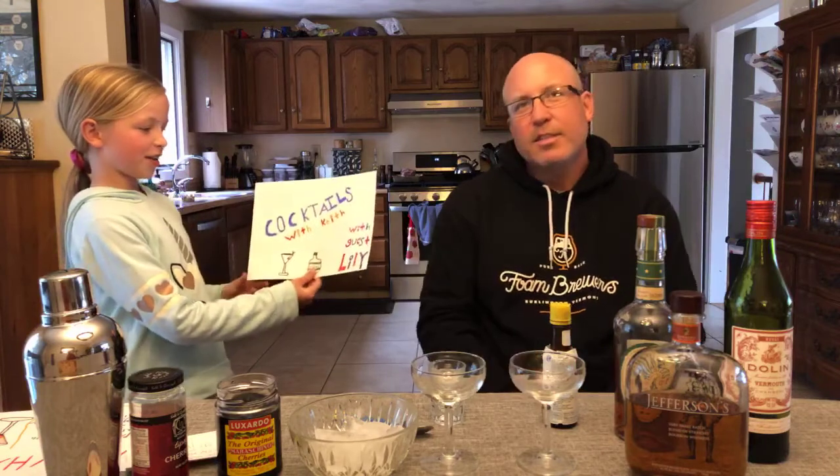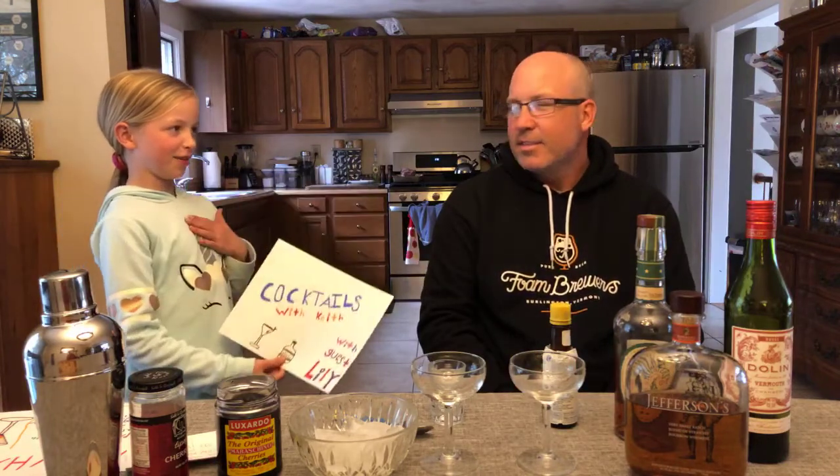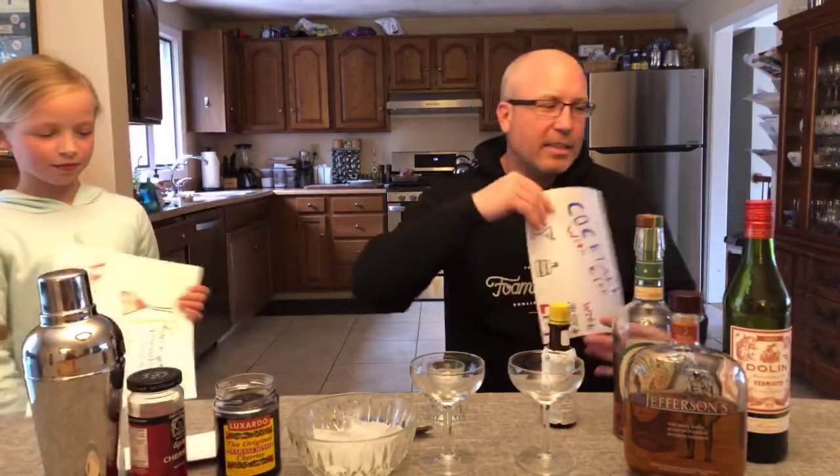Welcome to episode 3 of Cocktails with Keith, with guest Lily. I'm Lily, he's Keith. Today we're going to focus on another classic — today's cocktail is going to be a Manhattan.